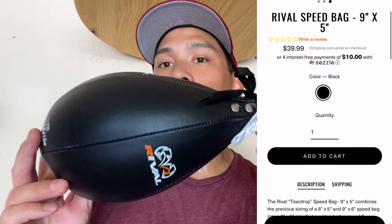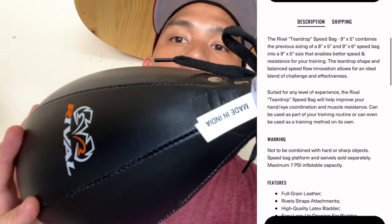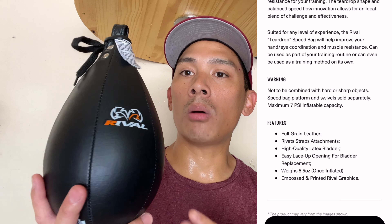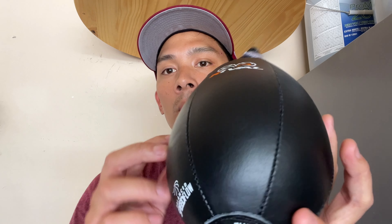It's made of full grain leather construction and is manufactured in India. You do have the tag at the very top right there. It does come in this one classic Rival colorway with the all black, white, and orange logo. Dimensions wise, it is 9 inches in height and 5 inches in diameter around the fat part of the bag — the belly of the bag. And it utilizes a latex bladder on the inside.